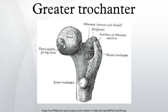Borders: the superior border is thick and irregular, and marked near the center by an impression for the insertion of the piriformis. The inferior border corresponds to the line of junction of the base of the trochanter with the lateral surface of the body. It is marked by a rough, prominent, slightly curved ridge, which gives origin to the upper part of the vastus lateralis.